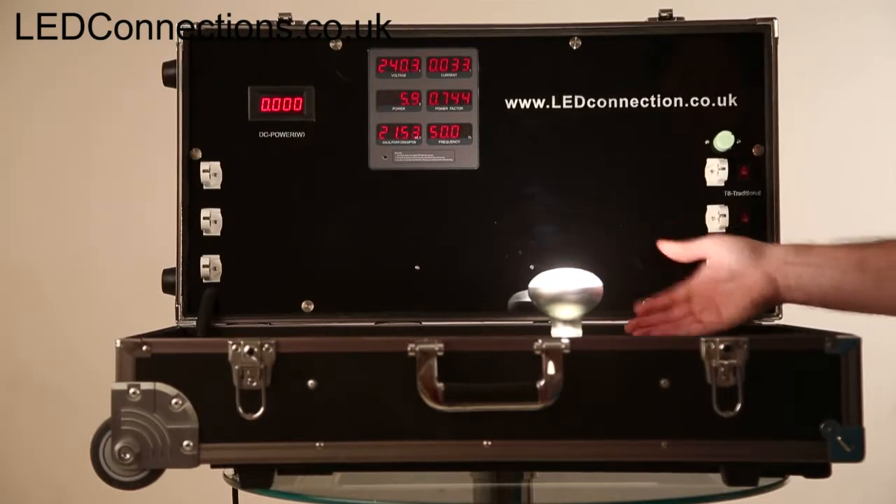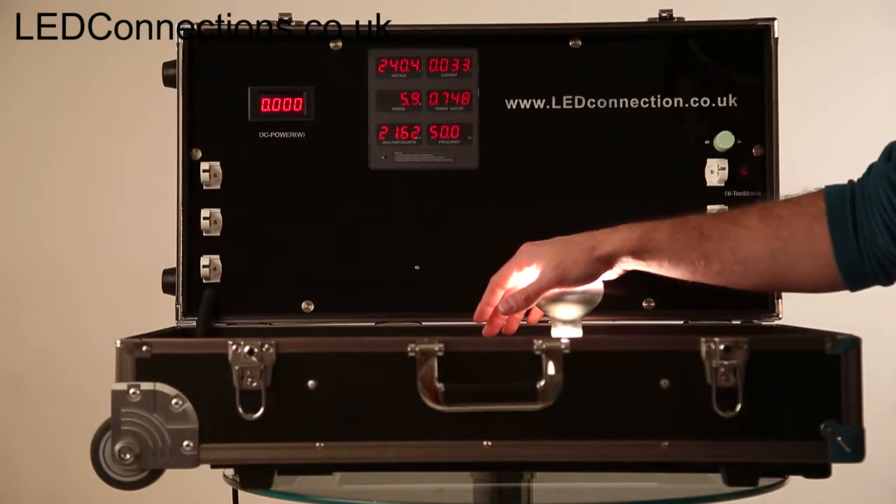And obviously just to prove that this is an LED, this product doesn't get hot at all. A reflector bulb burning at 100 watts would be burning my hand off right now.